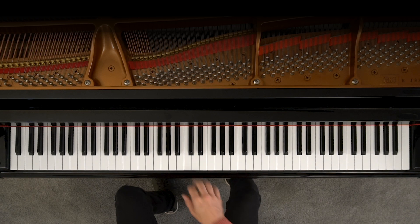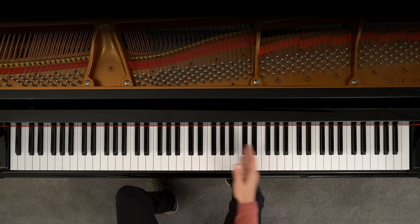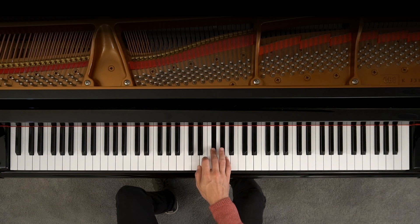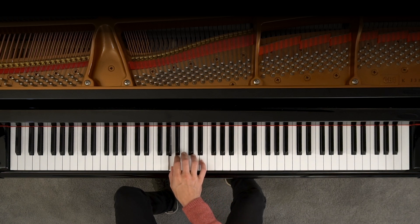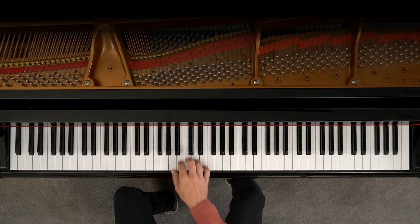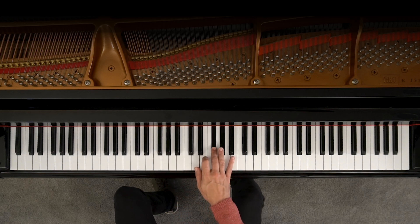Now let's simplify things here. We'll keep it to one octave. When we move up through the scale, it looks like this. When we move down through the scale. So the change happens in the sixth and seventh notes of the scale — one, two, three, four, five, six, seven.